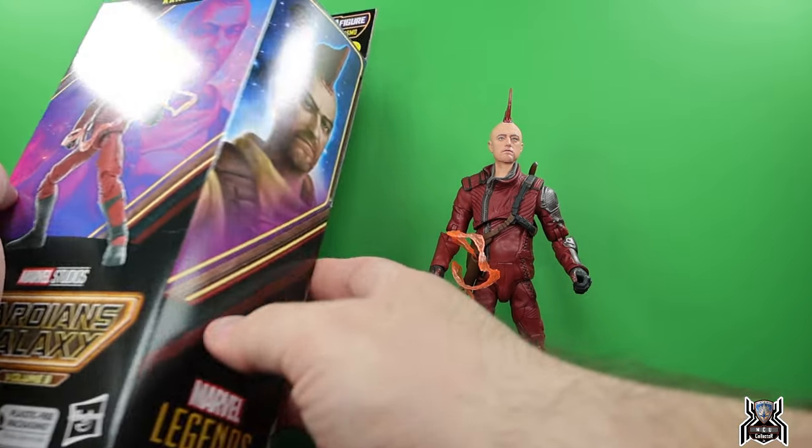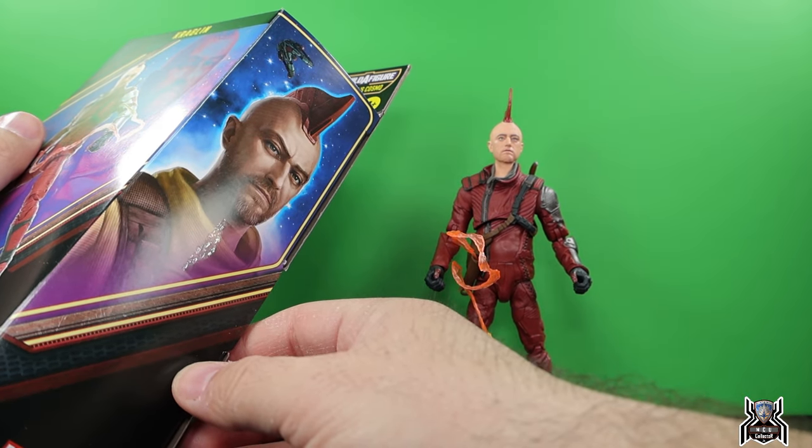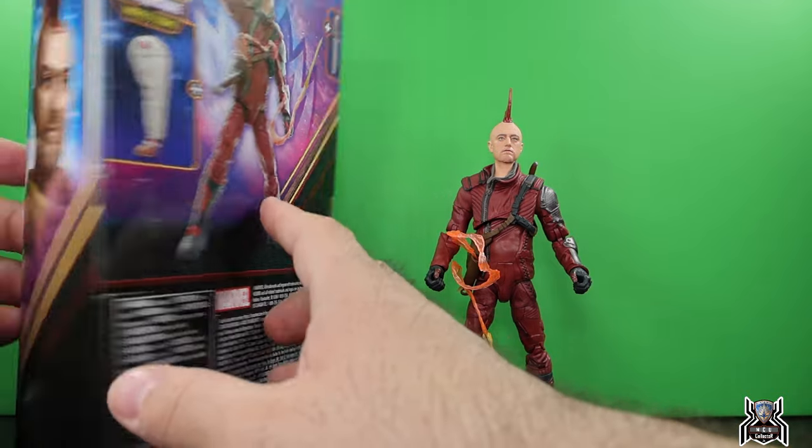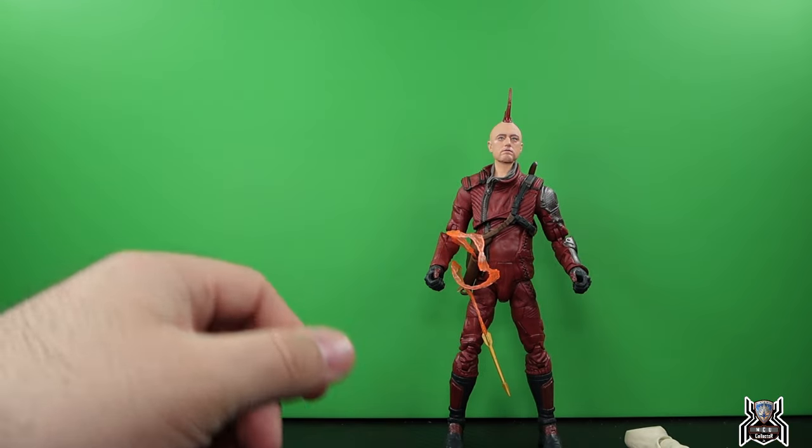Looking at the package — Guardians of the Galaxy Volume 3 — we get a picture of Kraglin, Sean Gunn, on the back of the box, and then we see what accessories he comes with. We'll move that box out of the way.